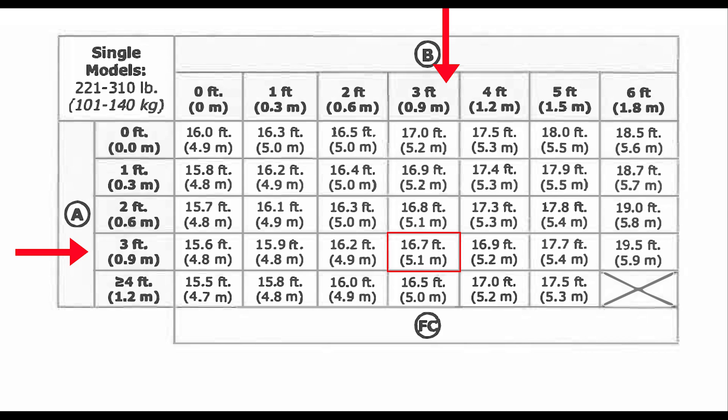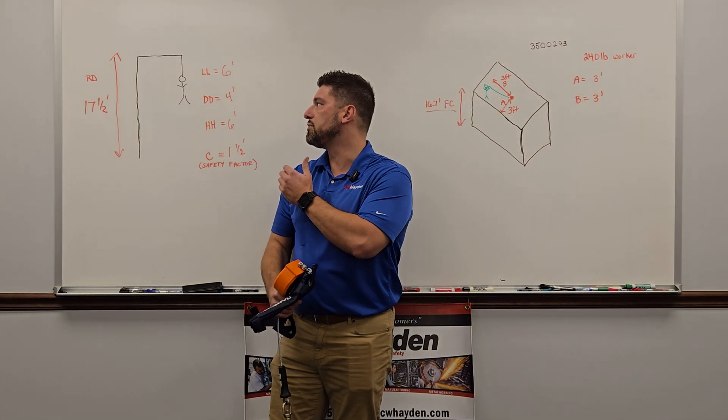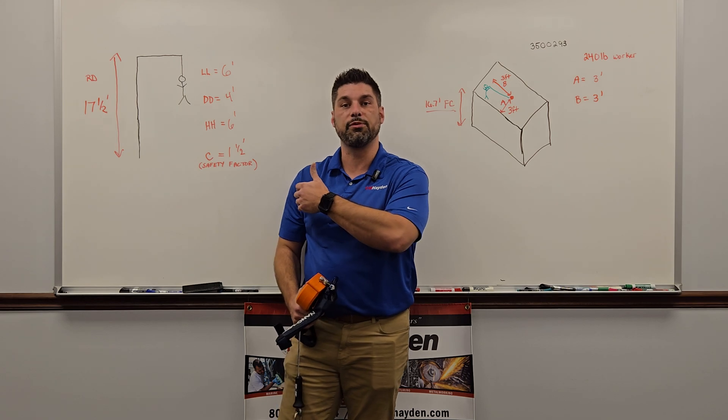We go to the chart now — find A at three feet, go to B at three feet, and go down to the middle of the chart. That tells us right there we need 16.7 feet of fall clearance to make this work so that you don't hit the ground.